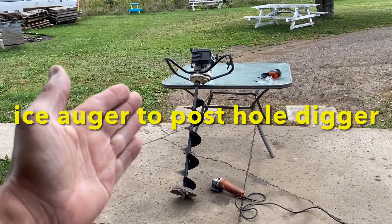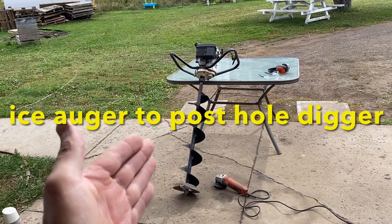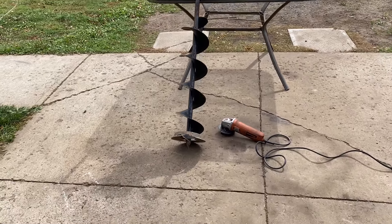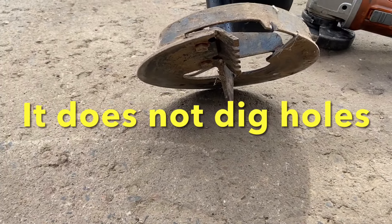Hey guys, in today's video we are taking an ice auger and we're gonna turn it into a post digger. An ice auger is for ice fishing and the way the tip is designed, it doesn't dig holes in dirt.